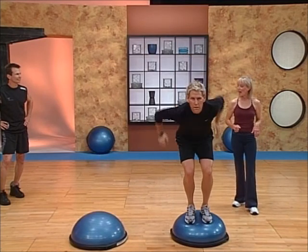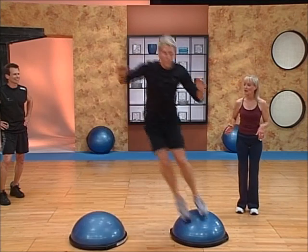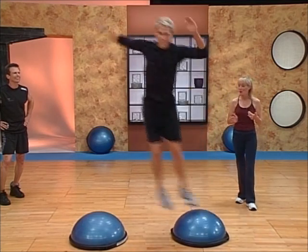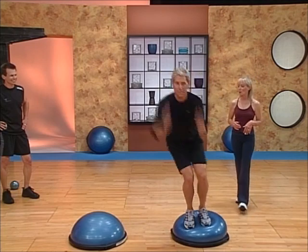What he's going to do here is add some visual effect for challenge, and as he lands, he's going to look to the side — turn his head. You can see how much harder that is. Just changing where you're looking makes a huge difference on that balance. That looks great.